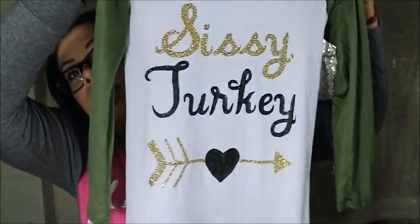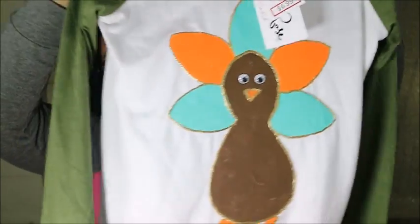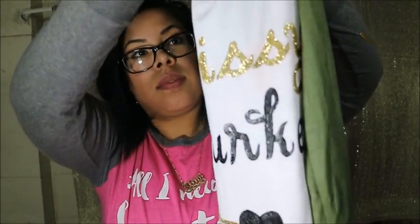Let me go ahead and show you how it turned out. It's so wet so you have to be very careful — let it dry overnight. There's the front that we just did, and this is the back. I love how our shirts turned out. There's the finished product.